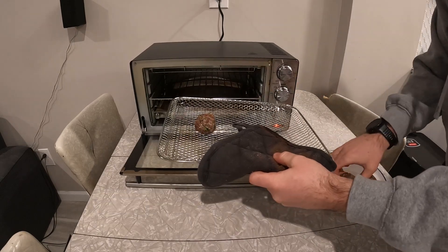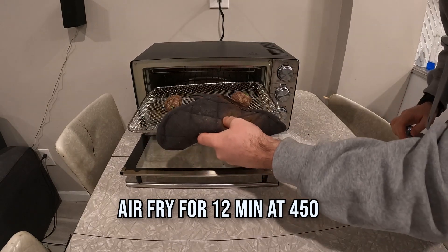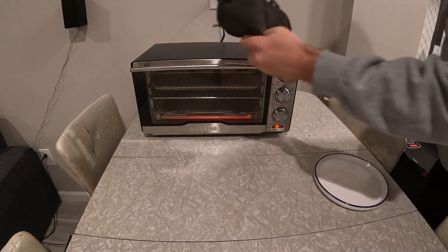They'll be good. I'll pop them in the air fryer for about 12 minutes at 450 or 400, somewhere in there. They'll be good — just cook them all the way through.